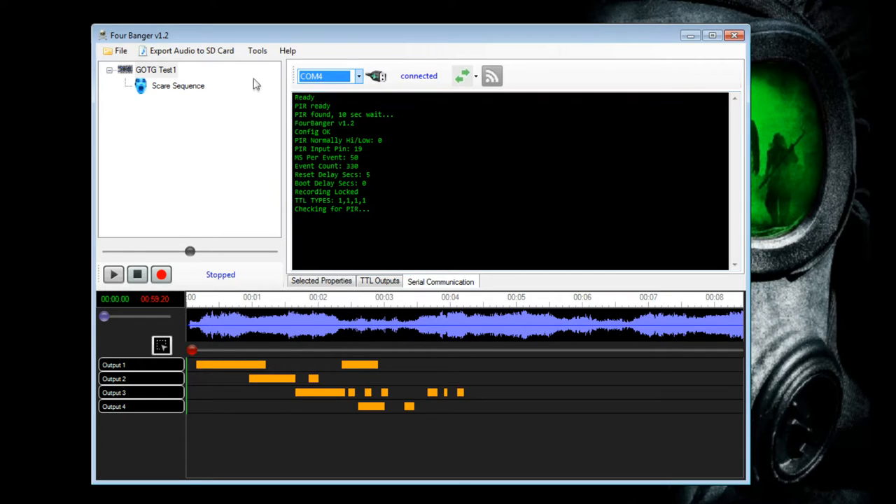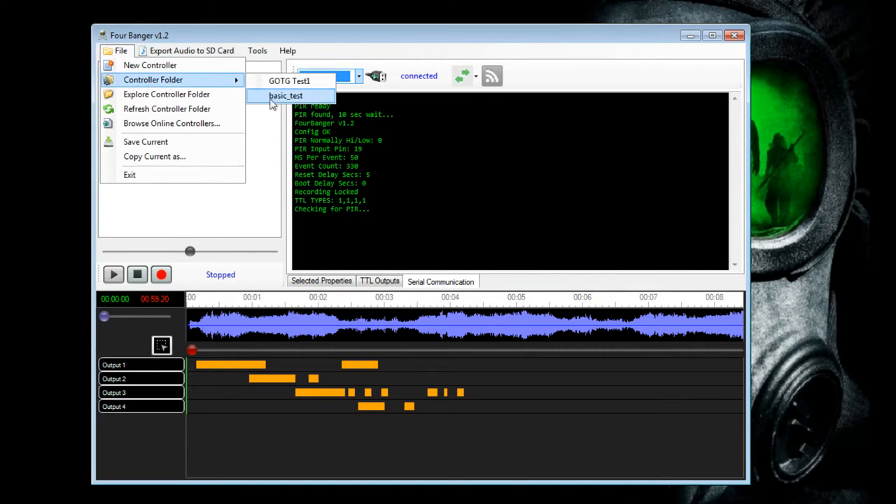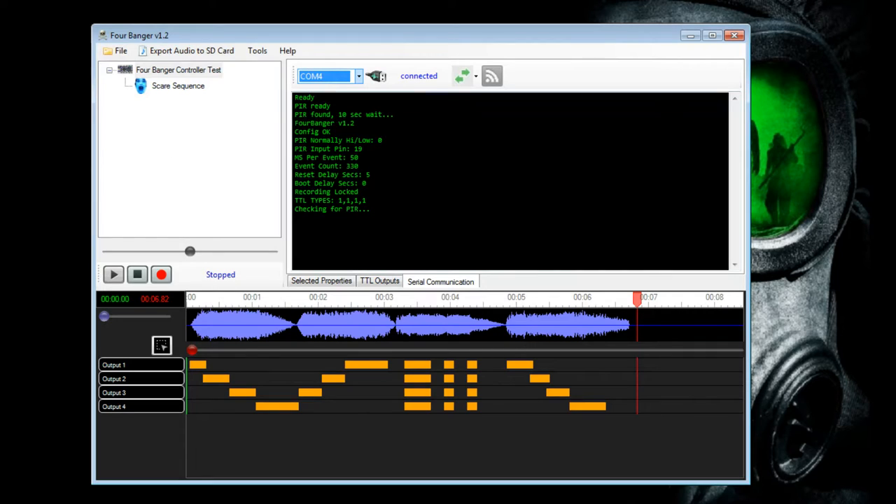You'll see right here it says it's ready. When you first do this, there's a basic test sequence that's already preloaded onto the controller. This is the test sequence, and I think I can play it right now — let's give it a shot.